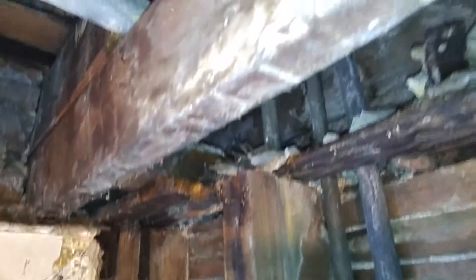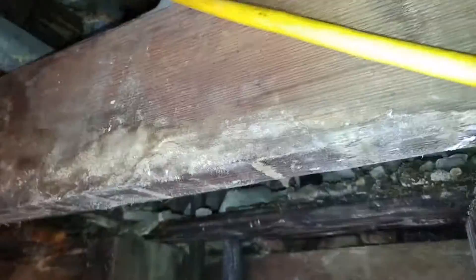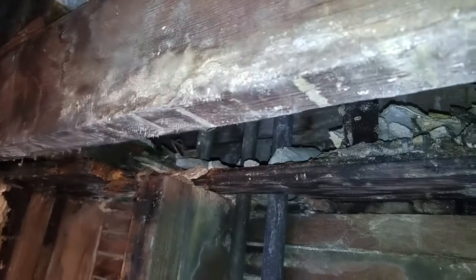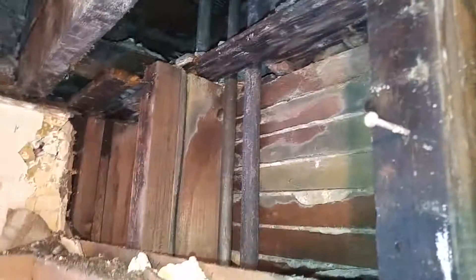Whoever did this already altered this joist — it should be that big, but they ripped it out and did this. So all of this is non-structural and can all be cut out so we can work up in here and do a good job.